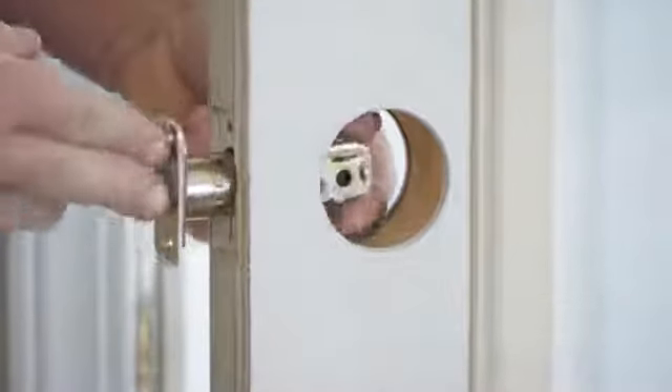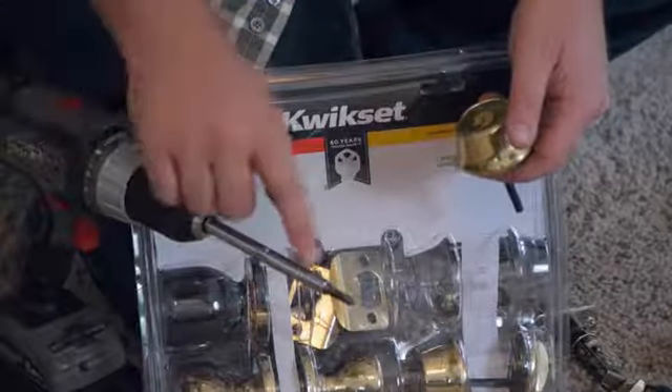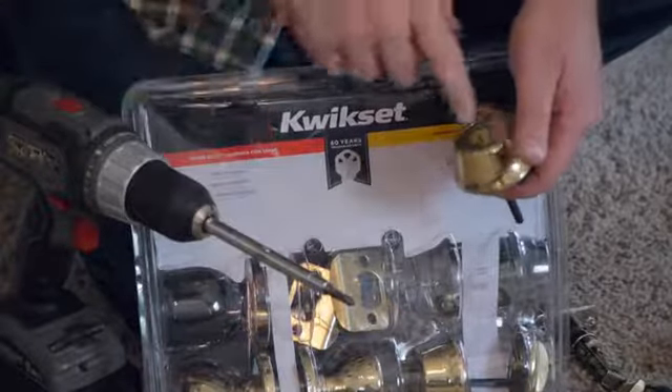Hello everyone. I'm Joshua Clement with Flighty Contractors, and today I'm going to talk to you about how to install a Kwikset deadbolt. For this job, you will need a battery powered drill with a Phillips tip bit and your Kwikset deadbolt.